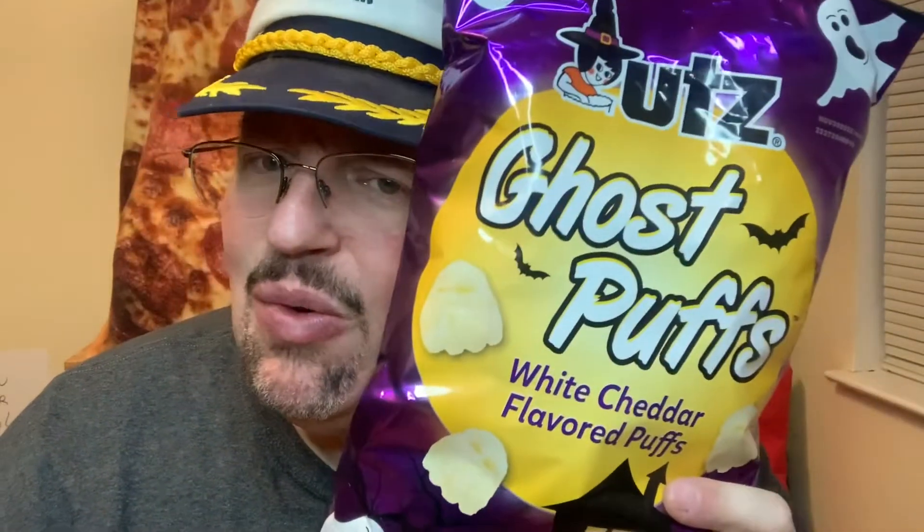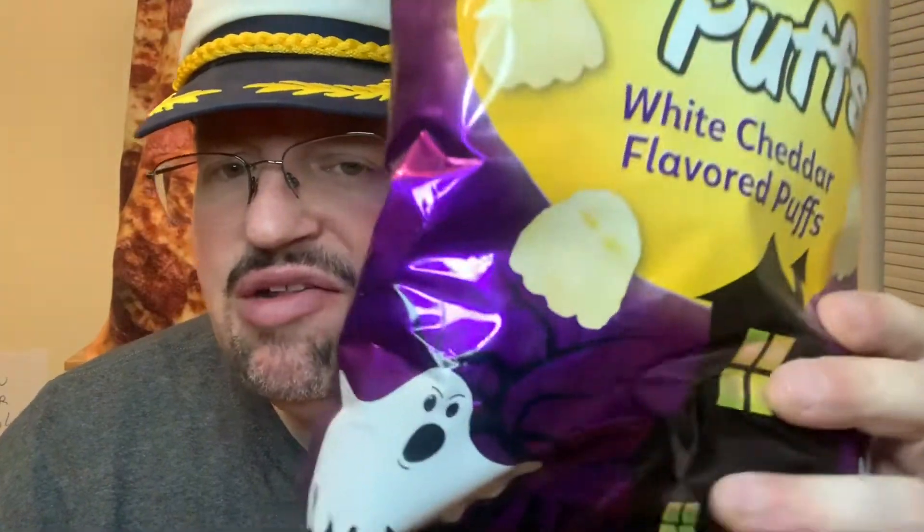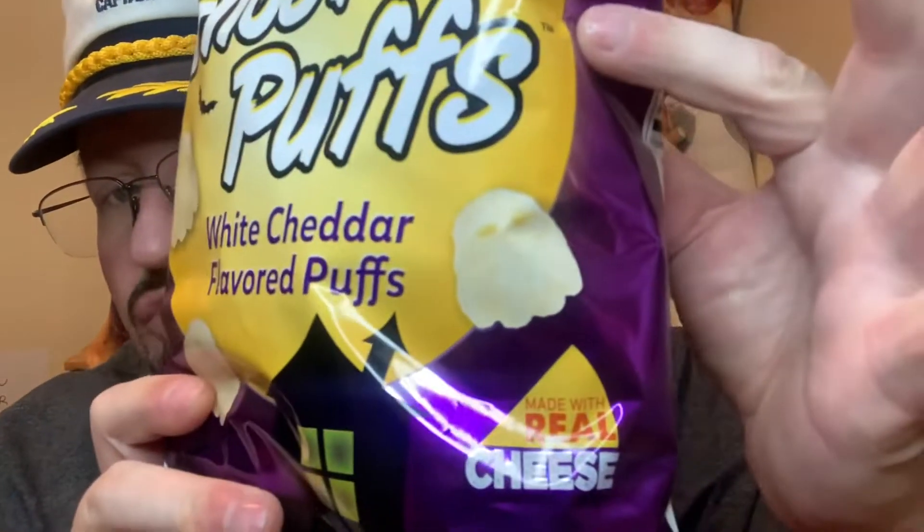150 calories for an ounce, about a cup. 430 sodium. All that fun stuff. It's going to be White Cheddar Cheese Puffs and it's made with real cheese.